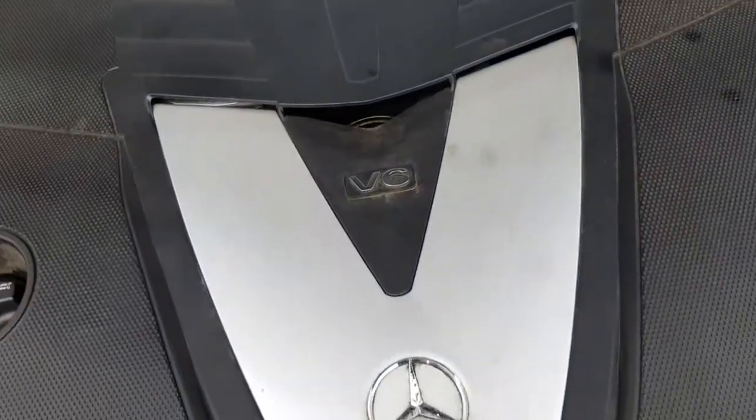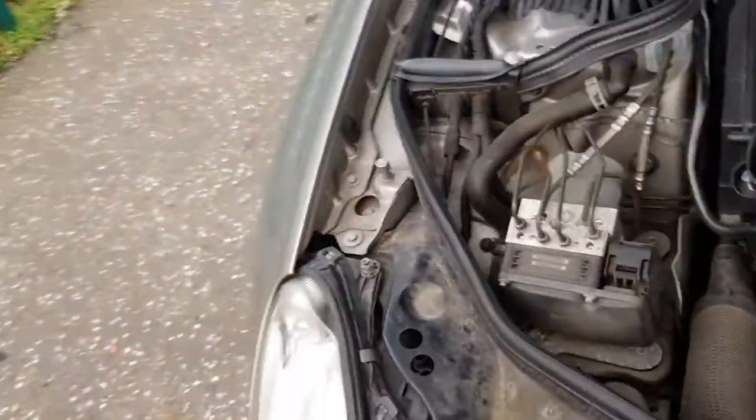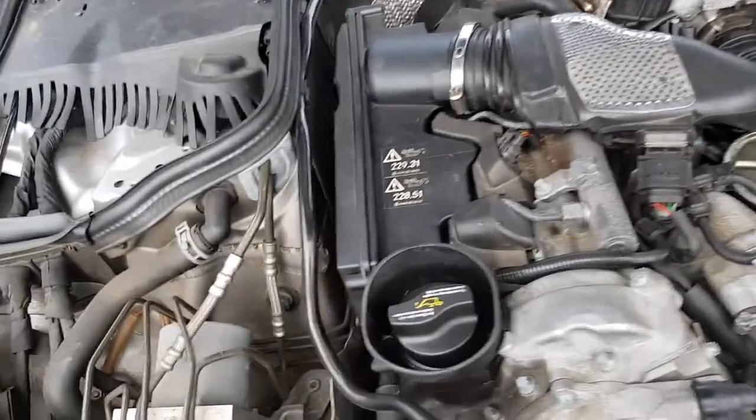Your engine cover just literally pops off — nice and easy. I've already loosened the bolts on this to make it a bit easier.